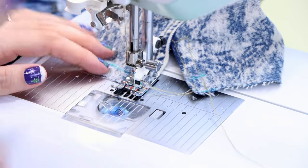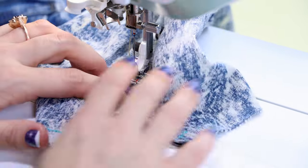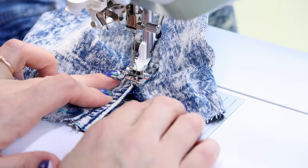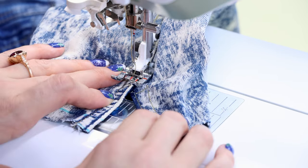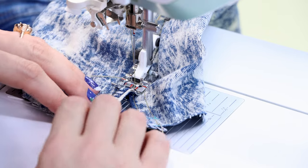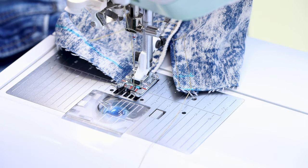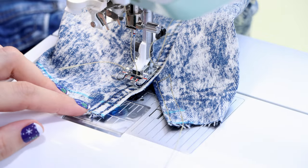Backstitch and cut. Our thread choice matches really well — I wasn't expecting that. Now we're going to put back in the edge stitch, which is an eighth of an inch away from the edge. Start back in the seam that already exists, add a few stitches, backstitch, and come all the way down. Backstitch and cut. Now we have the opening finished with our edge stitch and top stitch, and we're ready to put the cuff back on.